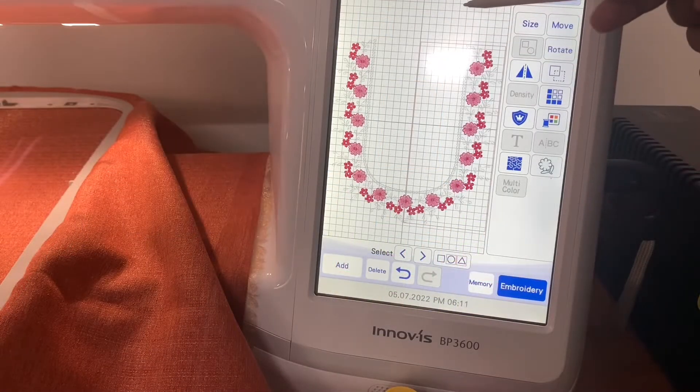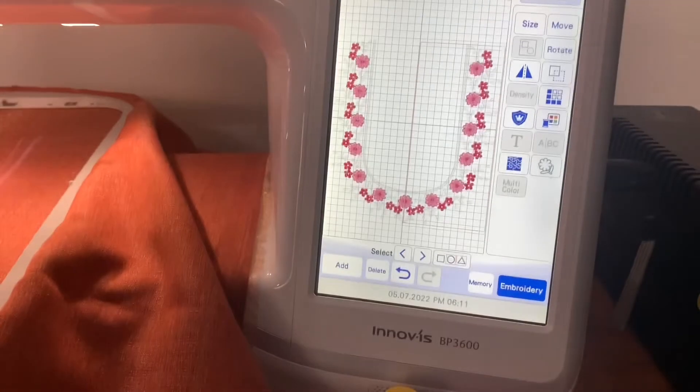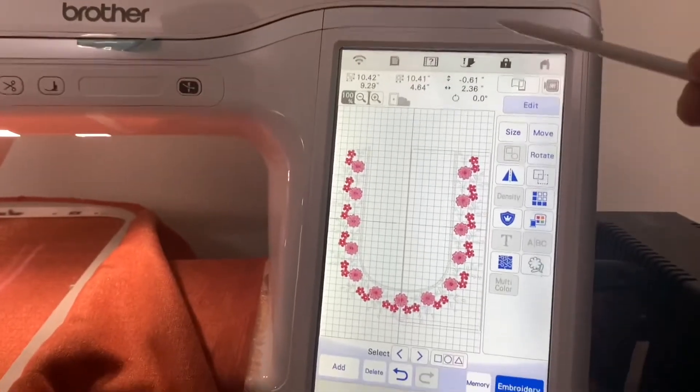Hey guys, welcome to my channel. Today, I am going to show you the background color in the background.